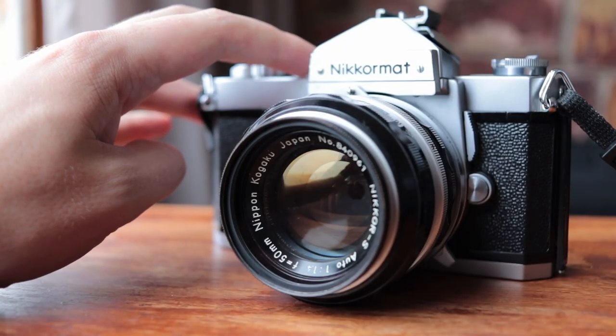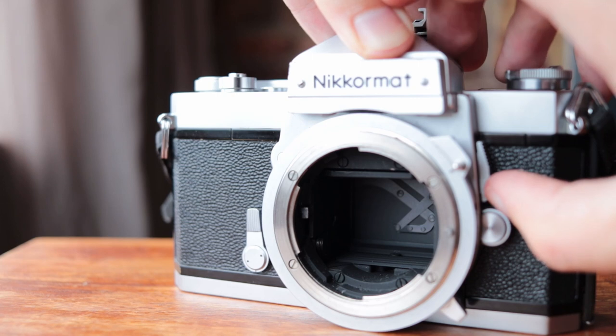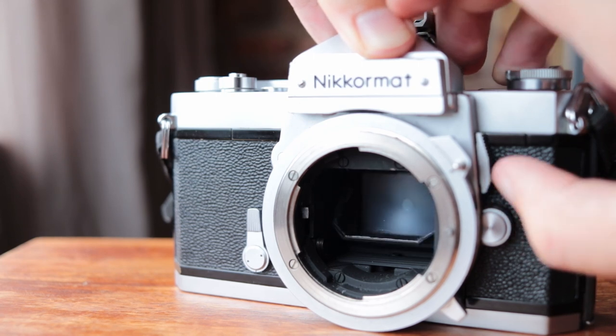This camera has a depth of field preview button here at the top next to the shutter release, which is a nice feature. It also has a mirror lockup feature, which you slide next to the lens. If I slide it down, the mirror locks up; slide it back up and it snaps back down — and that still works perfectly. The reason for it is that certain lenses of that time had rear elements that protruded too far back into the camera, so you had to move the mirror out of the way to use those lenses. It's a great feature if you have one of those lenses, and you could also use it for landscapes to limit camera shake.